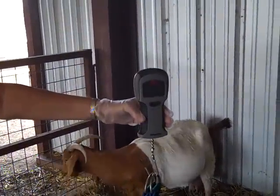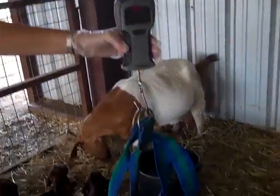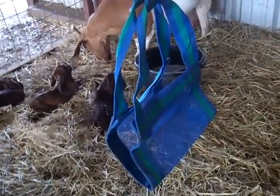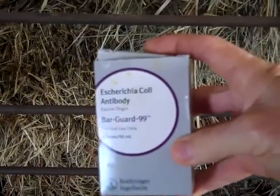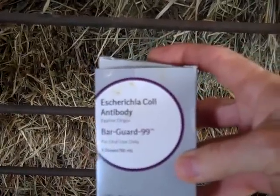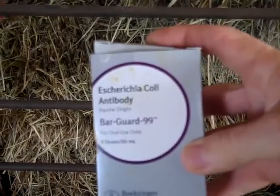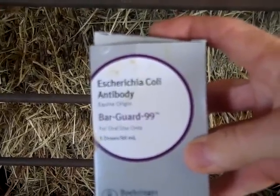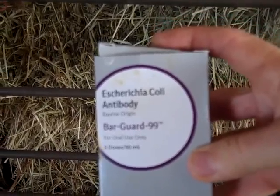We also like to weigh each of the kids right after being born. We've got a little scale here with a little basket to hold them in, so we always weigh our kids after they're born. After the kids have had their first colostrum milk — a good drink — we want to go ahead and give them two cc's of Bar Guard 99 orally. We want to do that within the first four to six hours of their birth. This helps with E. coli in the younger years, and we've had good luck with it, so we continue to do it.